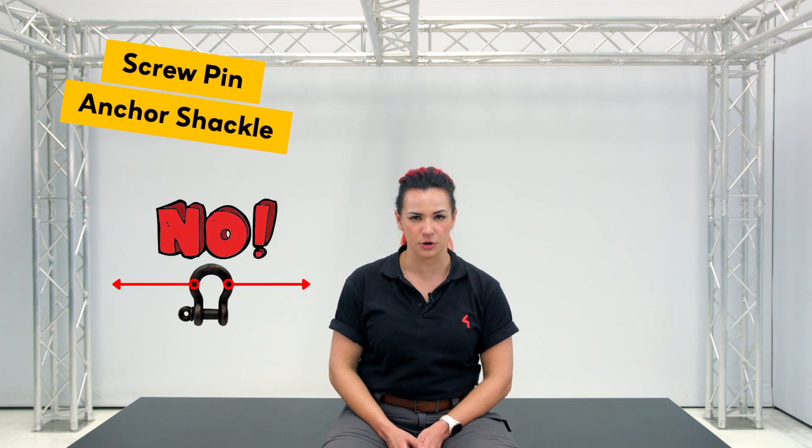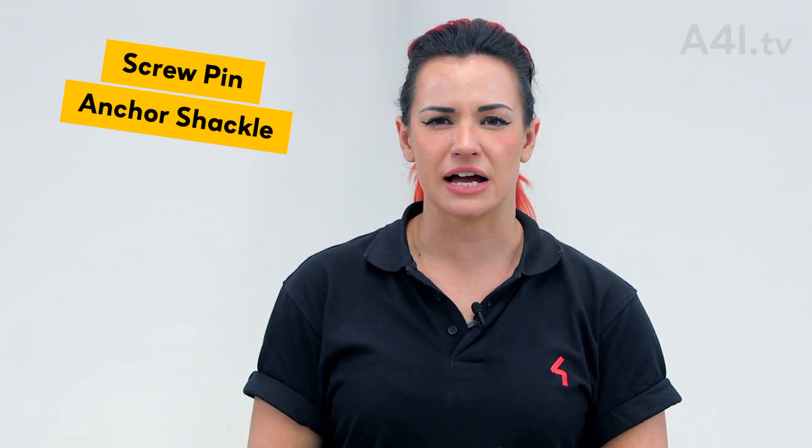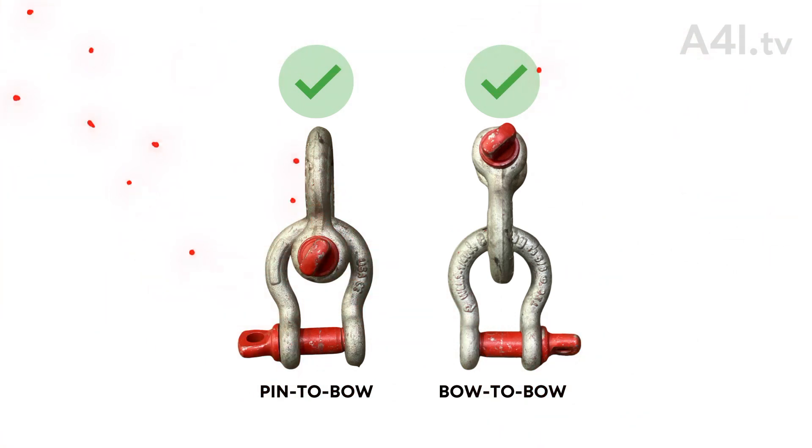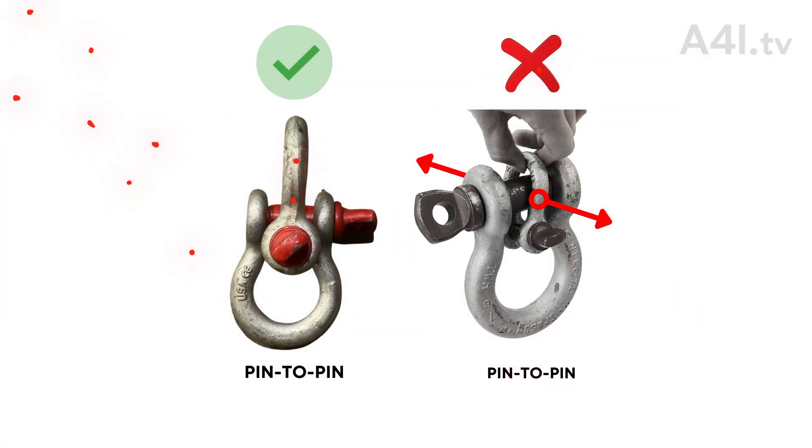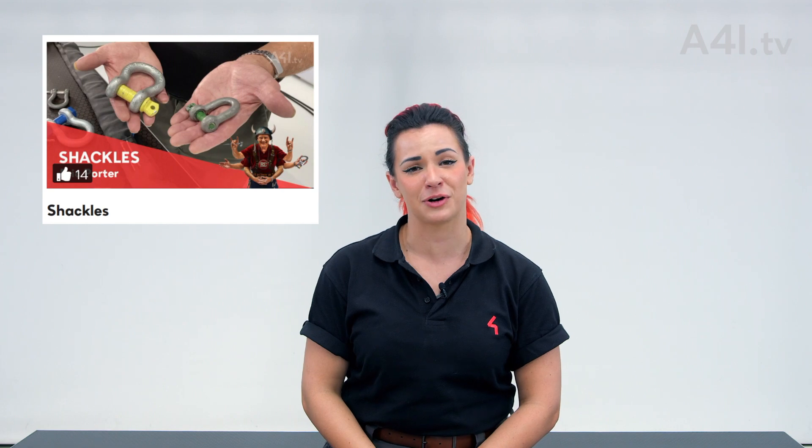Never cross load a shackle. If attaching two shackles together, it is acceptable to load them pin to bow and bow to bow. Pin to pin is acceptable if the load is reasonably centered and the ears do not prevent full contact of pin to pin. Learn more about shackles in our video Shackles by the super famous Eric Porter.